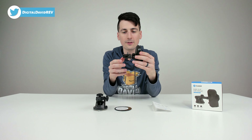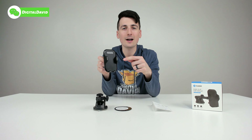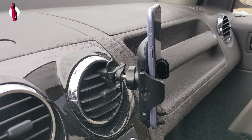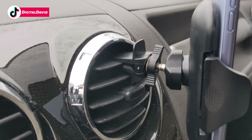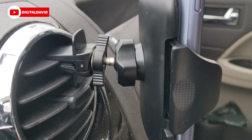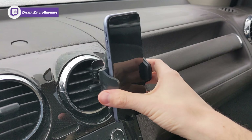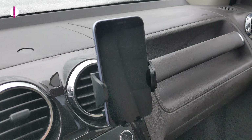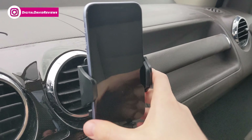Let's try this out. Here we have the air vent mount clipped right into our car's air vent. Just turn clockwise to tighten and counterclockwise to loosen. With our iPhone on there, everything looks great — very simple and straightforward.